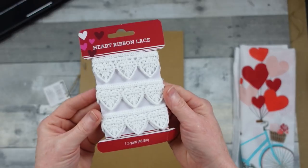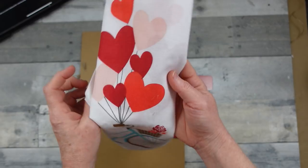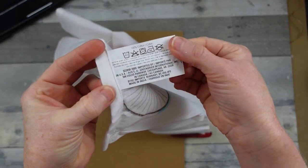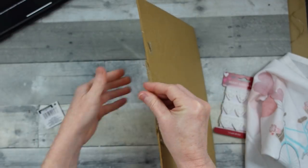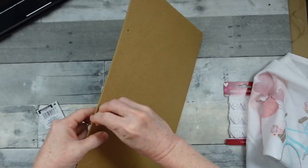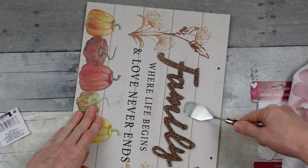I'm going to use some heart lace that came from Dollar Tree and a napkin from Dollar Tree — this is actually a tea towel and I got it last year. Of course we're going to start by taking off all of our tags and extra stuff.